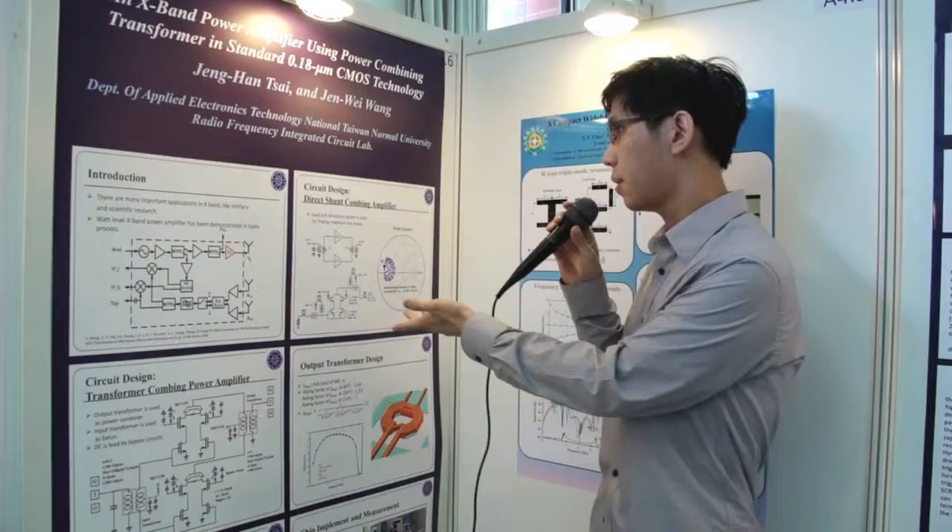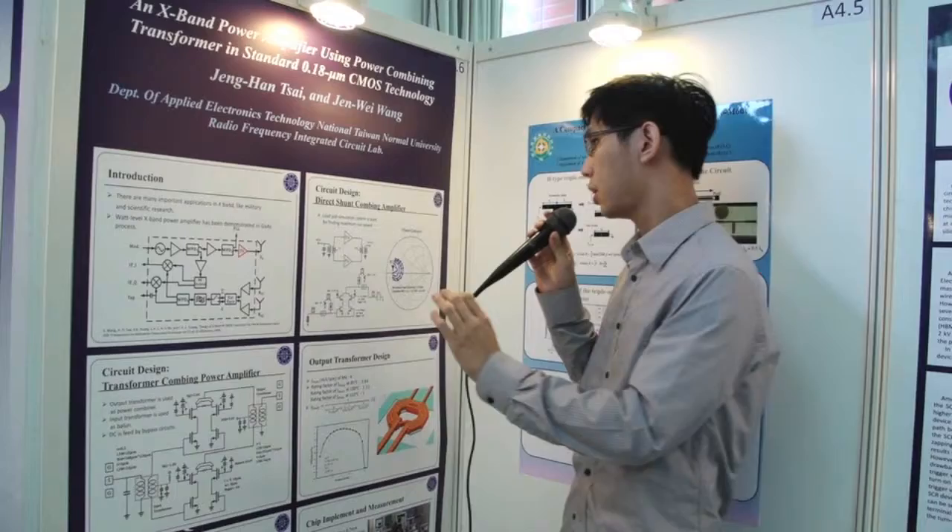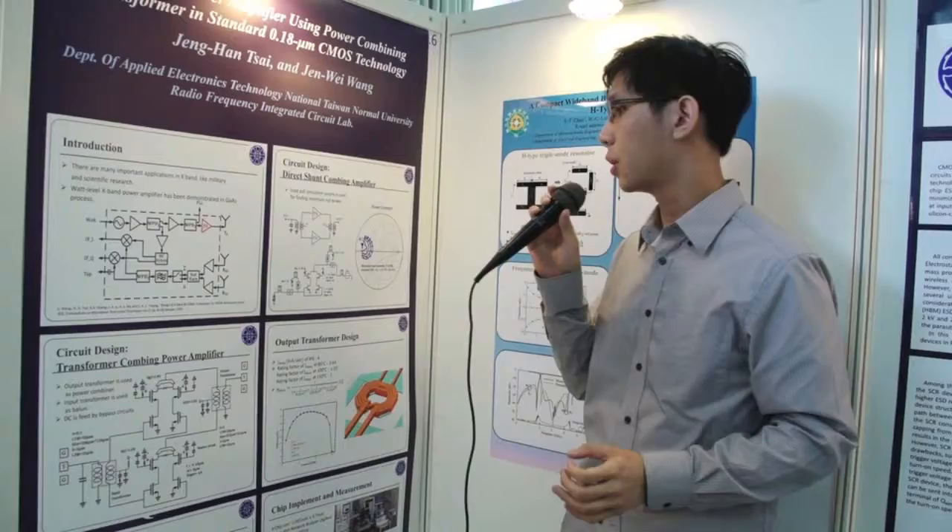This is the presented X-band power amplifier. It includes two PA units, one output transformer, one input transformer, and a tuning capacitor. Each PA unit is accomplished by a two-way direction combined power amplifier.